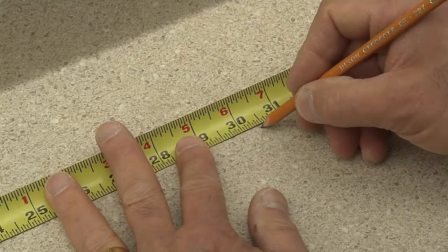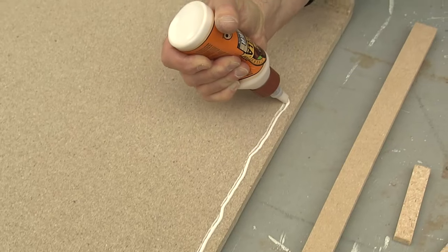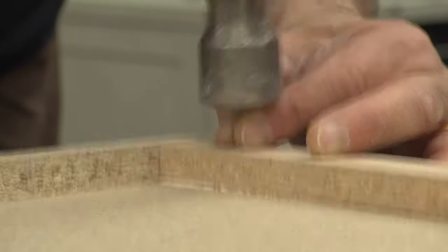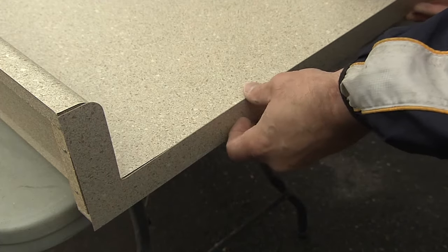You should also buy an end cap kit to finish the ends of the new counter. Take the two long pieces out of the kit and nail them to either side of the counter you've just cut. Then nail the smaller backsplash bracing on as well. Turn the counter right side up and apply the laminate end caps.